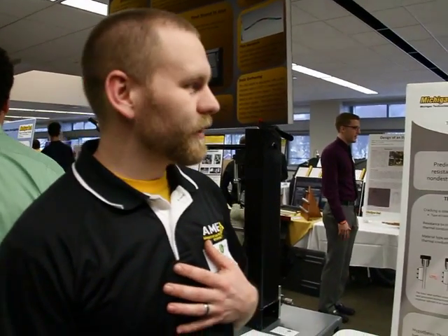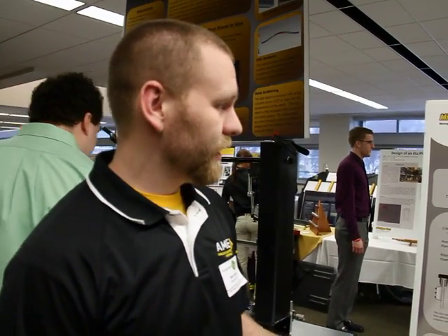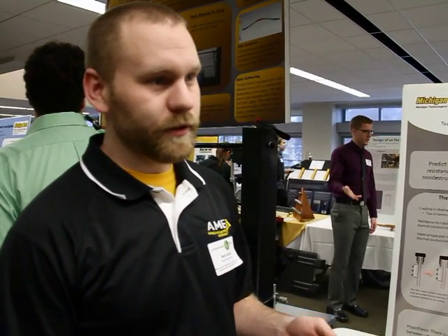I'm Matt Smith and I'm with Microstructural Contributions, the Thermal Mechanical Fatigue Properties of the Gray Iron Brake Rotors Team in the Advanced Metal Works Enterprise at Michigan Tech. Our project was to look at the possibility of using ultrasonic test equipment to analyze the potential Thermal Mechanical Fatigue properties of the Gray Iron Rotors.